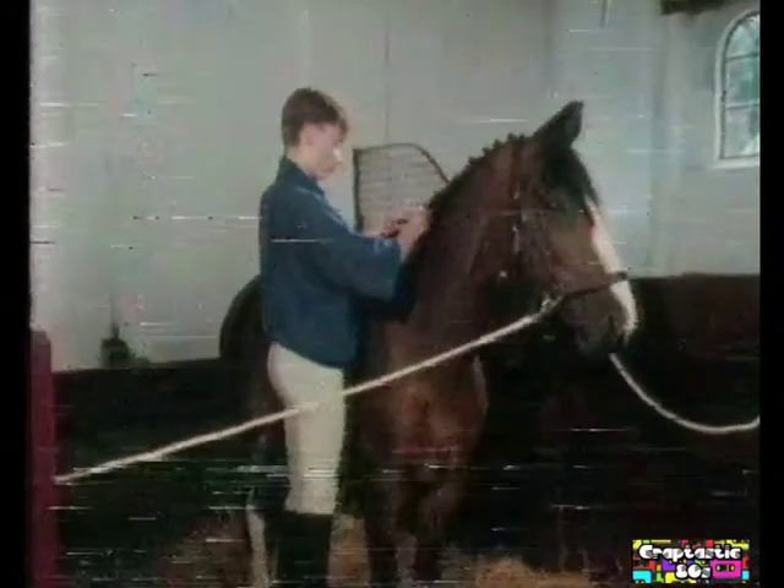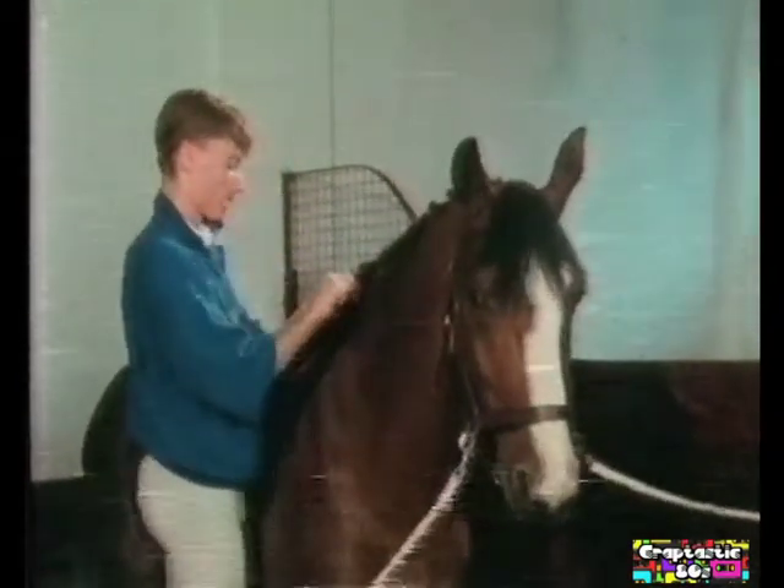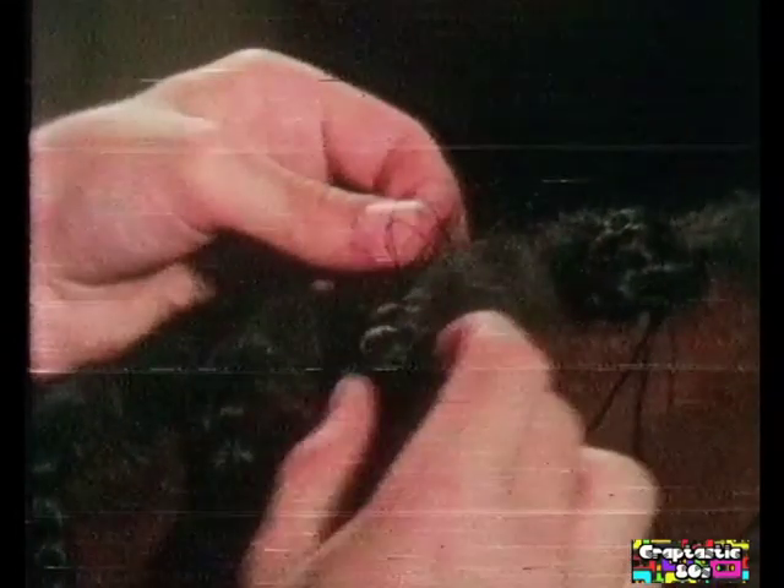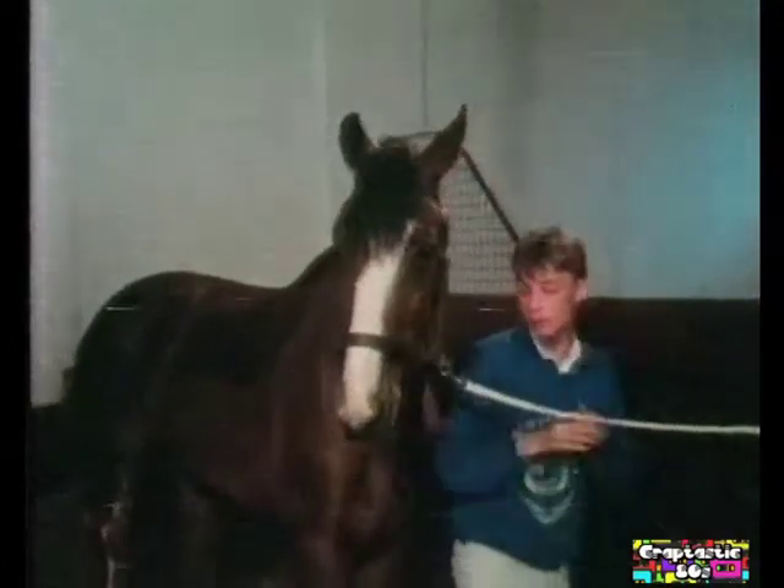Bij wedstrijden is het gebruikelijk dat paard en ruiter op hun mooist zijn. In de mini-modeshow, vertoond in deel 3 van deze cursus, hebben we al laten zien wat de ruiter daaraan moet doen. Nu is het paard aan de beurt. Als de manen met een trekkammetje op maat zijn gemaakt, kan je ze nog invlechten. De manen worden in gelijkmatige plukjes verdeeld, die je tamelijk stijf moet vlechten. Halverwege laat je al een touwtje meelopen waarmee je het vlechtje vastknoopt. Met een naald steek je dan de draad aan het uiteinde van het vlechtje onderlangs naar boven, door het begin van de vlecht, en daar maak je met de rest van de draad het zo verkregen knoedeltje vast. Een heel gepruts, maar het resultaat is mooi. Zeker als je alle knoedeltjes nog extra vastplakt met een stukje wit plakband. In plaats van naald en draad kan je ook elastiekjes gebruiken — veel eenvoudiger en net zo netjes, als je er ook zo'n wit plakbandje overheen doet.